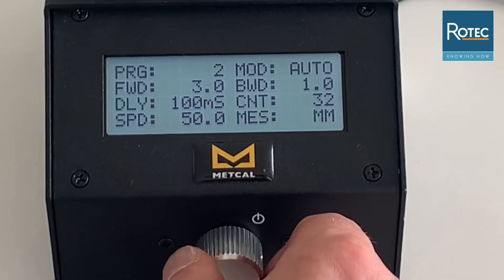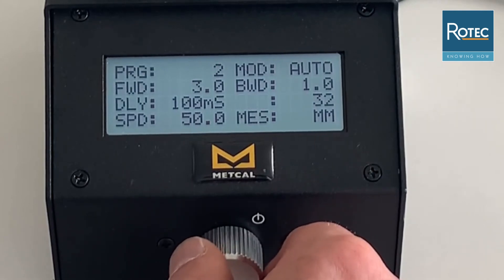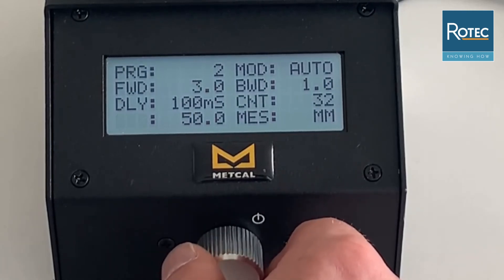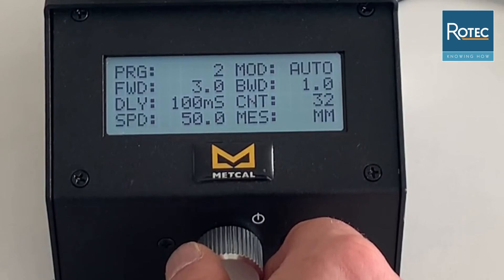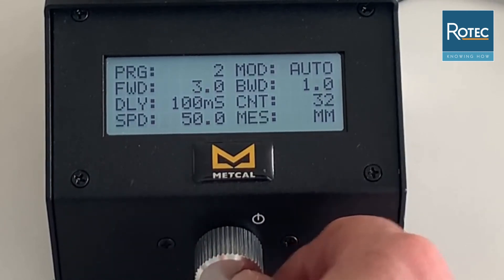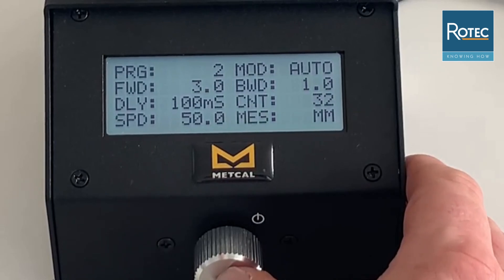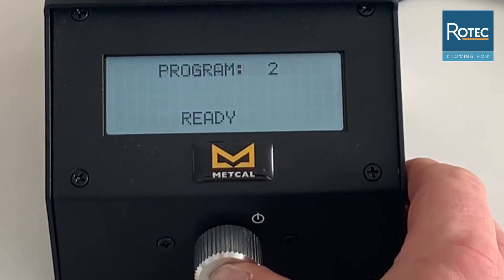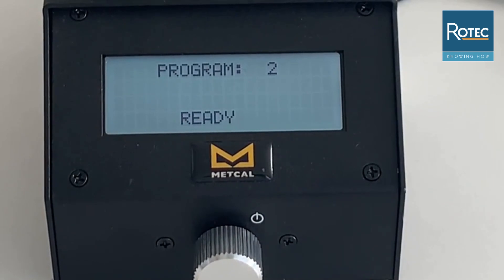We have a delay function that can be programmed between 0 and 10 seconds, and a count function showing the number of feeds performed within this specific program. An important function is the speed, which has to be between 0.5 and 100 mm. The last item is the unit of measure, where you can select millimeters or inches depending on your needs. To save all the data, press and hold the button for a few seconds and you will see the screen update and return to the main menu.